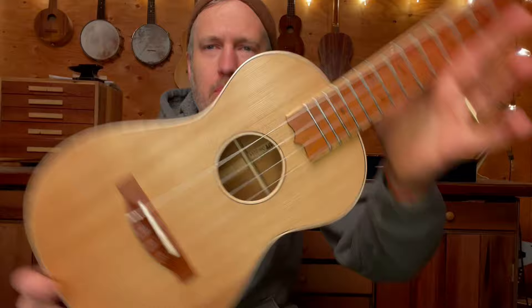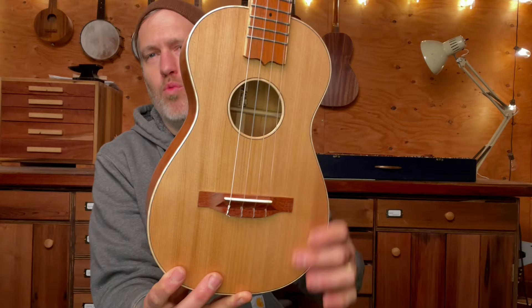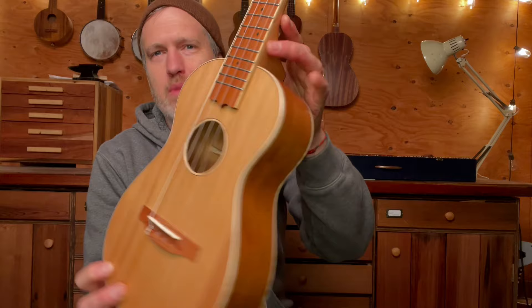The top is western red cedar. It's a one-piece board salvaged from some wall paneling. Cedar always makes a good top.